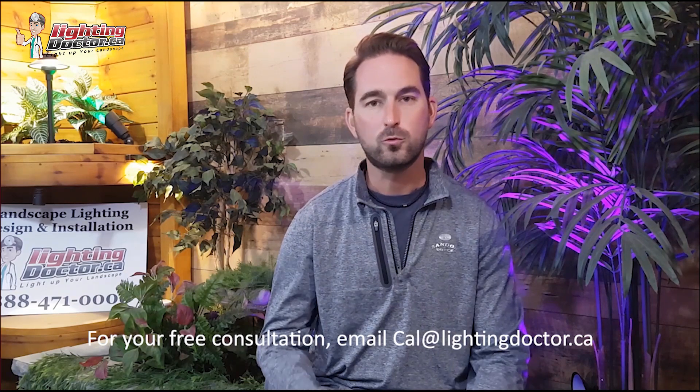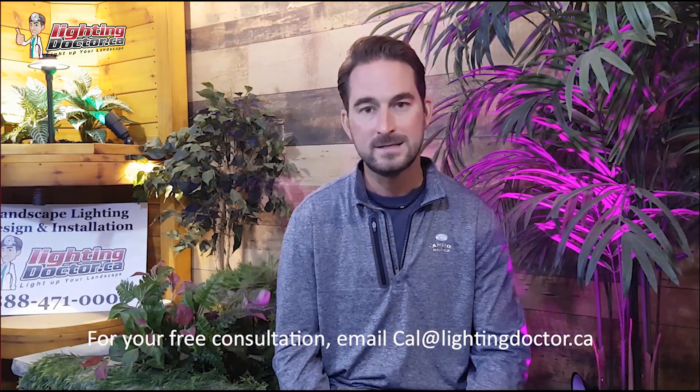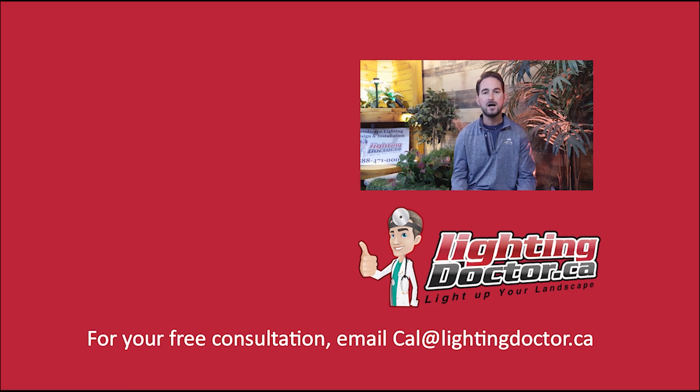Hey guys, I really hope you enjoyed that video presentation with some great tips and tools on how to properly and effectively light up your landscape. If you want your own free consultation video, just send me an email at cal@lightingdoctor.ca with a few pictures of your property and we'll get back to you with some cool ideas on how to effectively light your property. Be sure to watch the videos after this one for more tips on how to install landscape lighting and light up your landscape the best way possible.